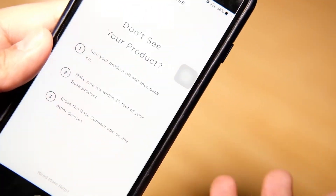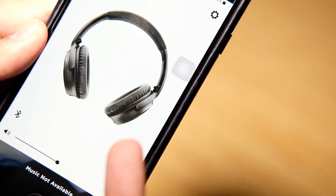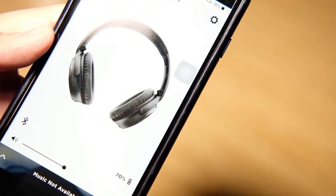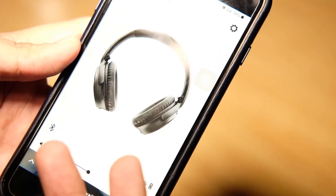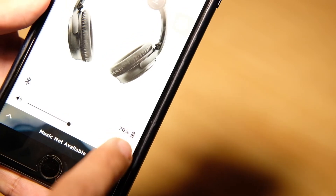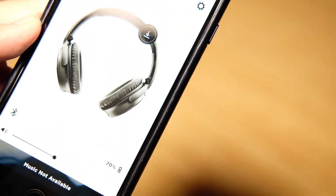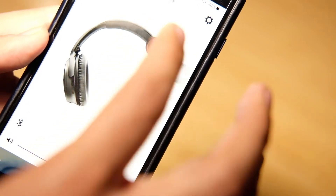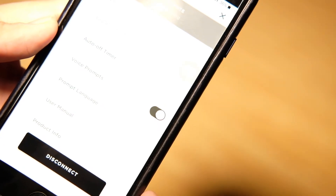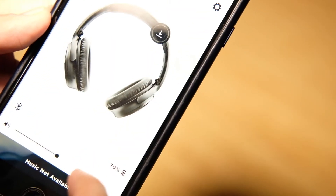Now we go back to the Bose Connect application. It says 'don't see a product' — so mini Bose — and it has discovered that product right now. It has discovered the headset, and you can see 70% battery life. Trust me, I don't even remember when it was last charged — a long time ago. There's a new firmware update available, but I will not update that right now.